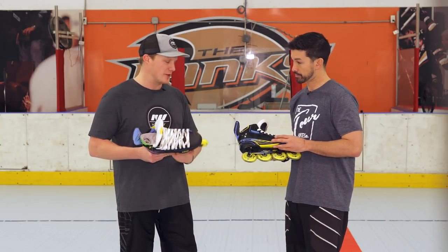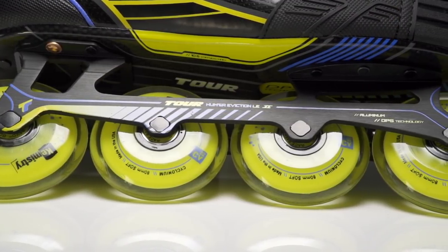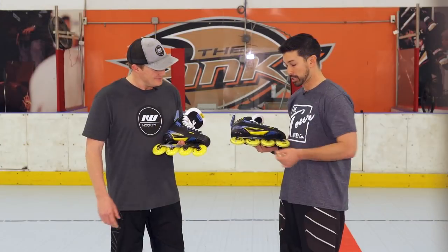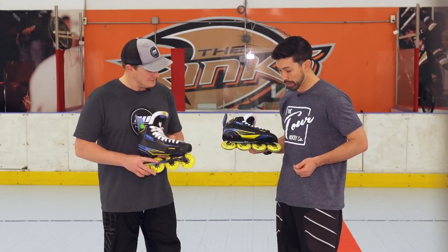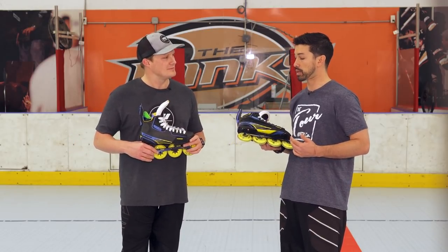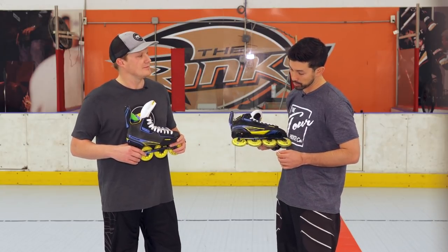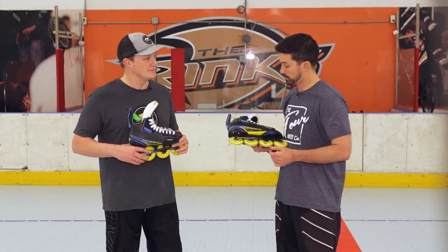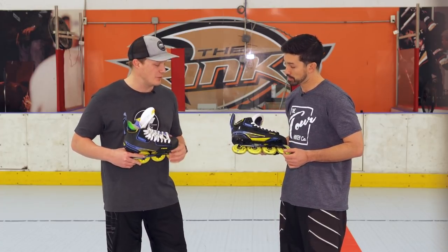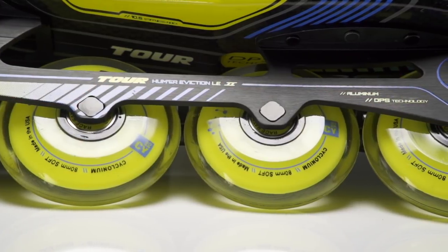To finish off the 2.1, what are we going to find for the lowers? We're going to find an 80-millimeter chassis with that DPS Low Boy technology we're so famous for, giving you that control and speed. We're also working with our new Chemistry Cycloneum wheel, giving you a nice combination of grip and speed, and on the inside you're going to get Race 9 Bevo bearings. That's going to give you great glide and great indoor performance with those new wheels.